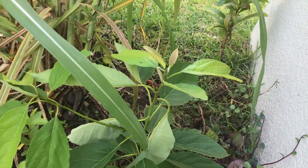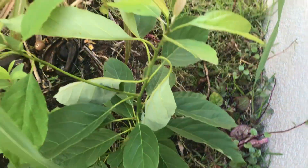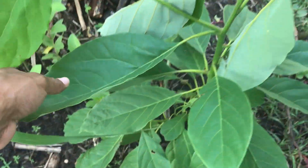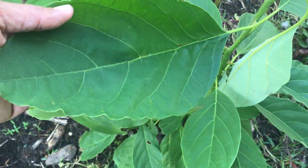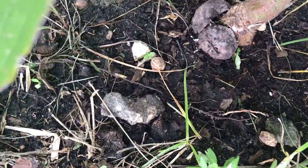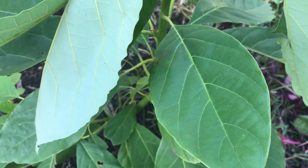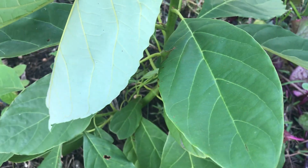This is another avocado that started from seed — it's in full shape, right by a wall. Look at the size of the leaves, it's still growing. These leaves are real big. This avocado tree is no more than maybe six months old.